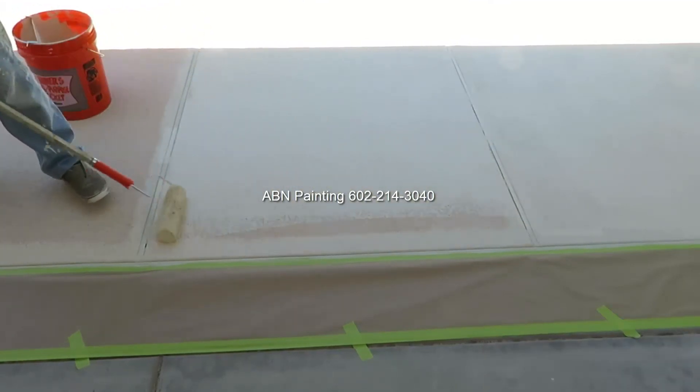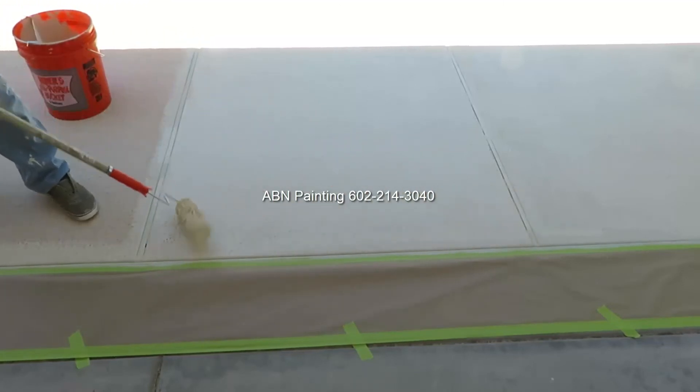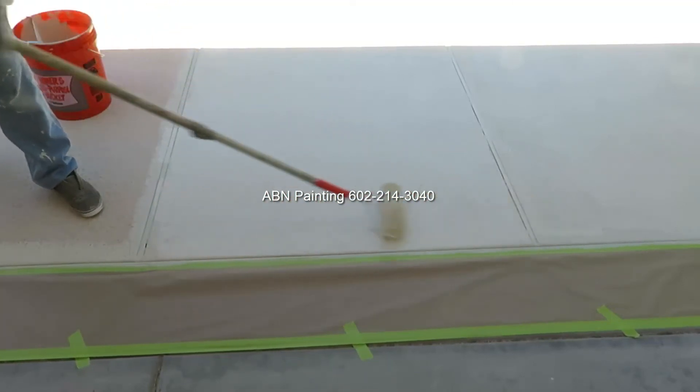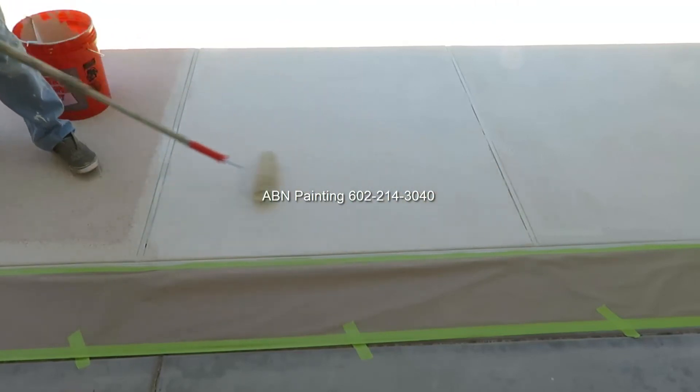When using the roller we keep a wet edge by applying the stain only to one square of the pool deck at a time, and that helps us eliminate roller marks.